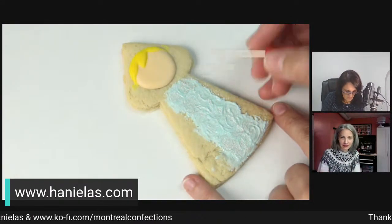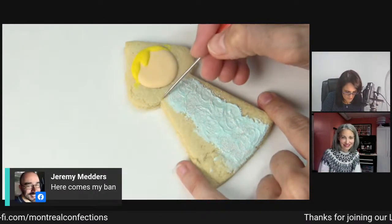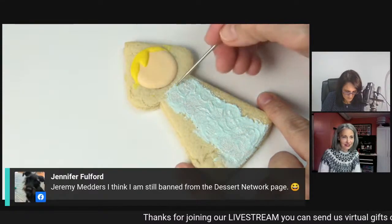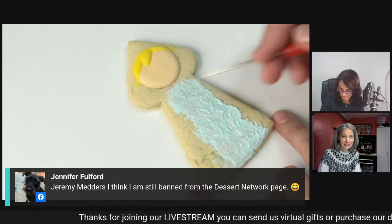So now for the cape, I'm going to actually do the cape in two steps - cape around the head and then cape around the bottom. I'm going to be using red royal icing.